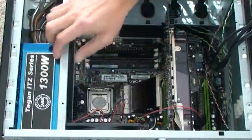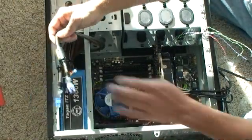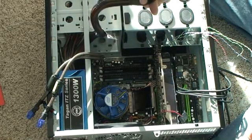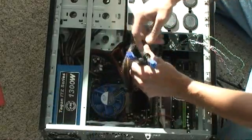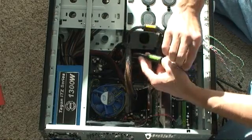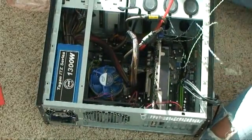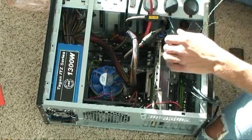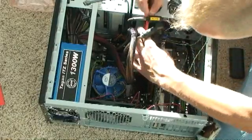Then I installed the power supply, which is right here, and I just screwed it into the back. Now I'm going to attach the power cables. The main power cable from the power supply plugs right into this spot here. Then plug in the power to the video card with these two connectors. I've also installed the two CD-ROM drives in the bays here, and the hard drive down in the middle. There are two cables — one for data, one for power — and I'm just going to plug them right in.